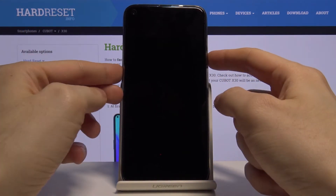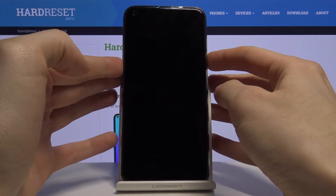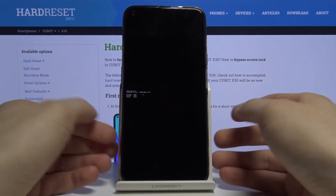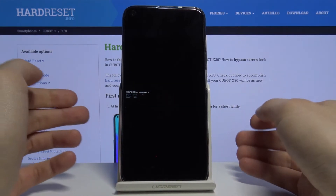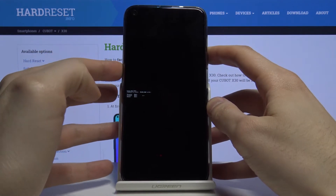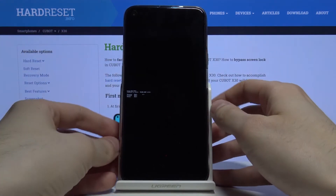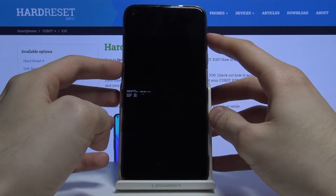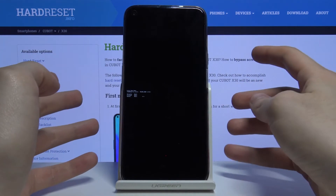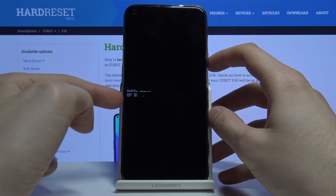Hold them at the same time like this and you will enter boot mode. In boot mode, use the volume up key to navigate through the menu and volume down key to select options. Here you have such options as recovery mode, fast boot mode, and normal boot. If you want to exit boot mode, just select this last option — normal boot.